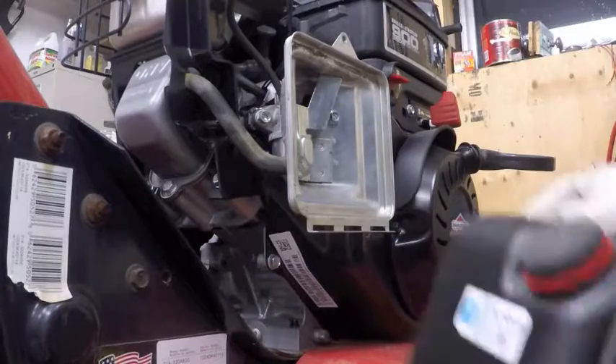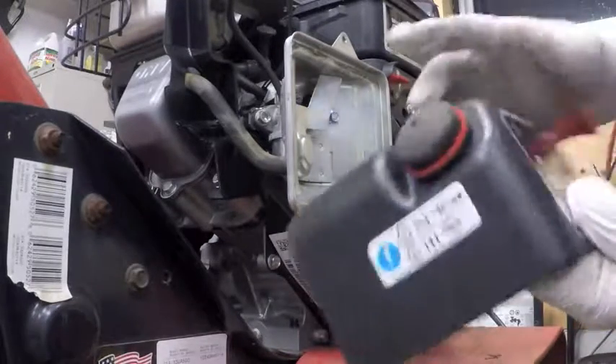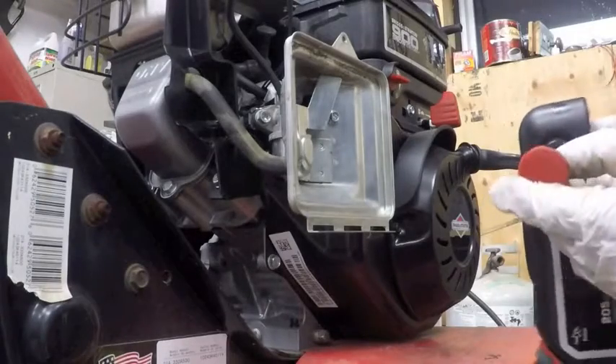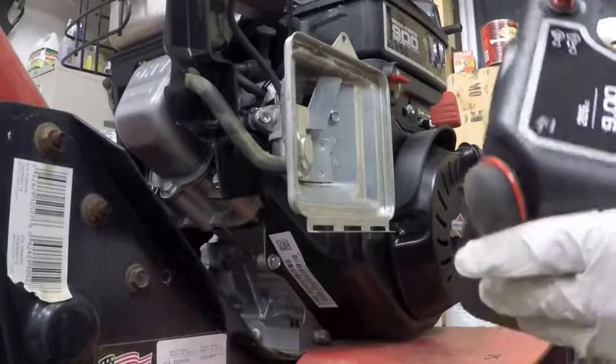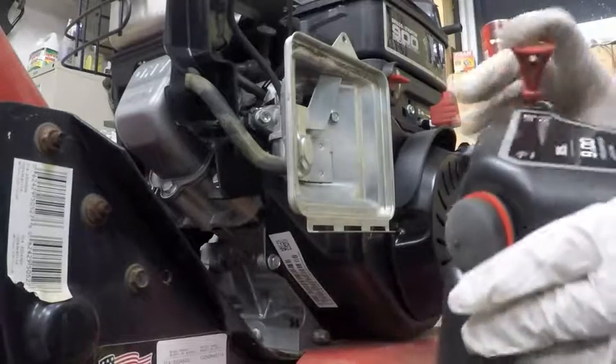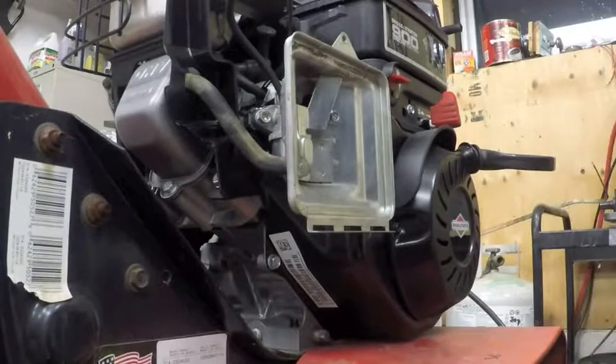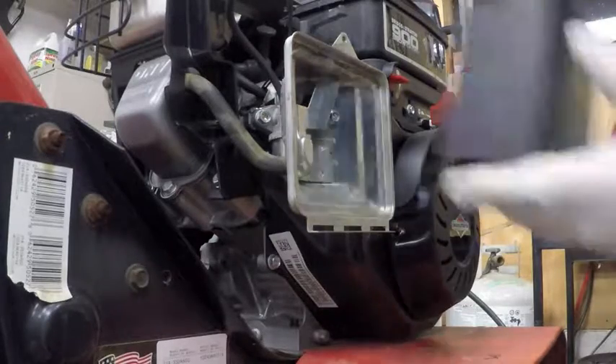The Snow Series engine comes with a primer for starting in cold weather and it also comes with a secondary key or a secondary ignition kill system. We don't need either of these things and we don't have a place to put them on this cover.